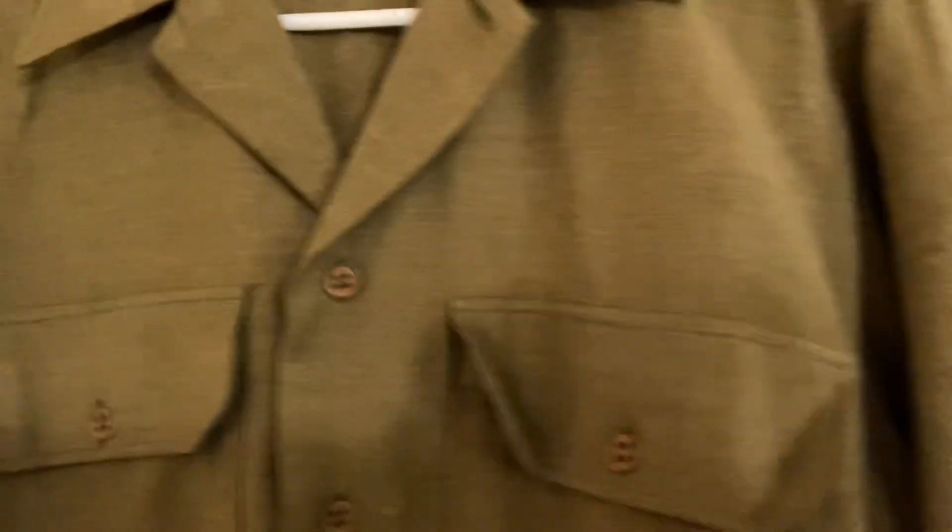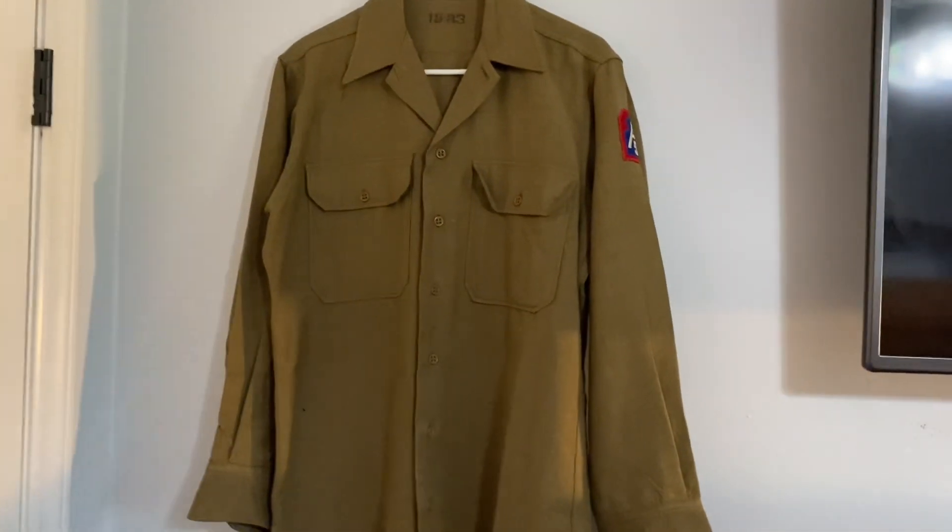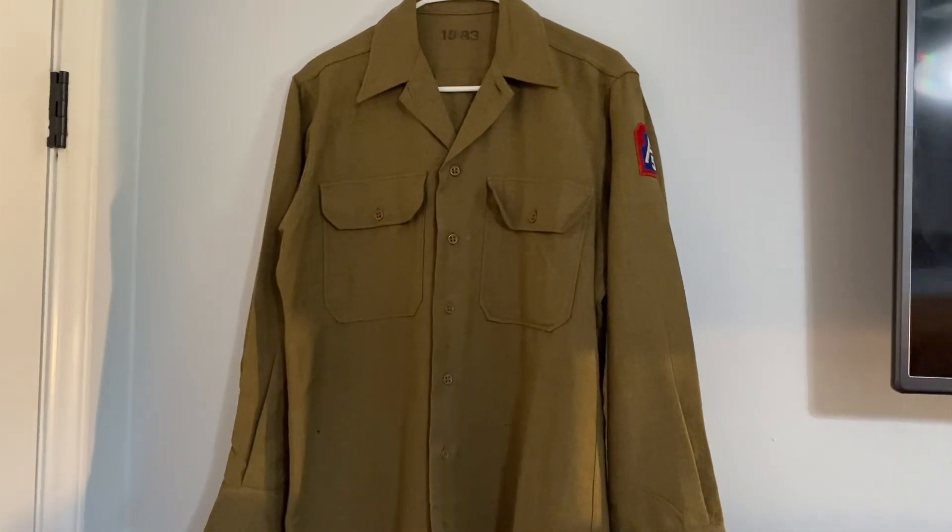This is just so awesome because it's army stuff. I love used stuff — people look for mint condition items and I do too sometimes, but I mostly like used stuff.